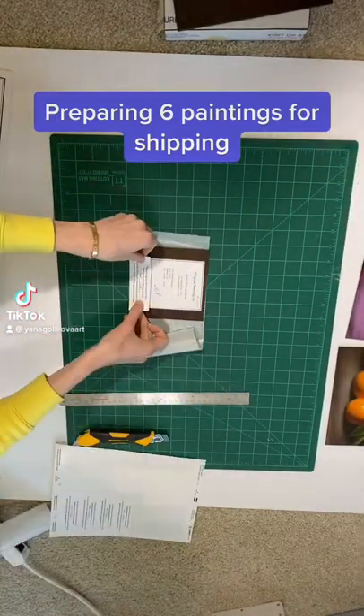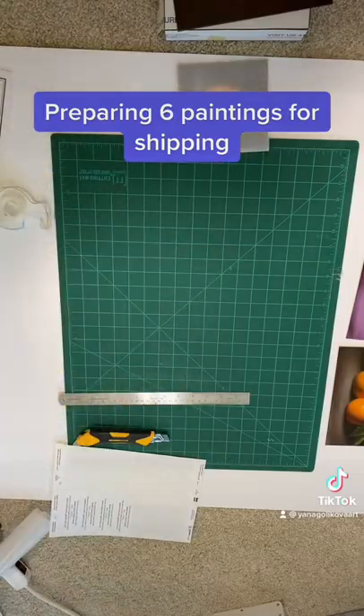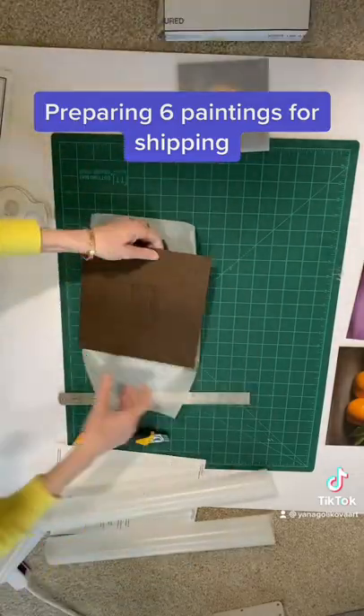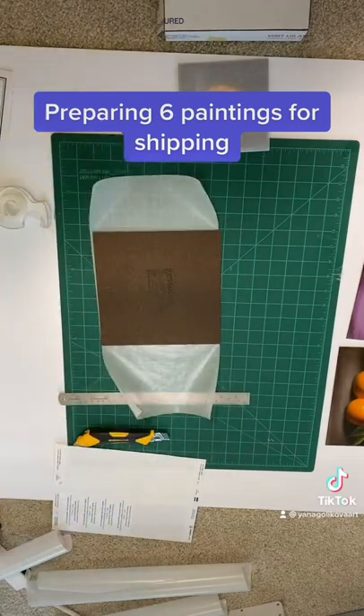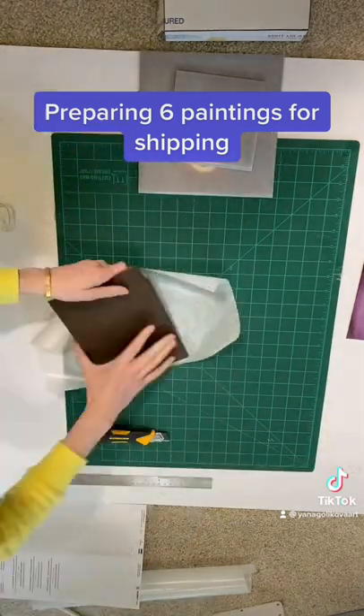Here's how I prepare my painting for shipment. First of all, I put the labels on the back. It has my name, the name of the piece, the year when the piece was created, as well as my signature and a little sticker that says that the painting was varnished.